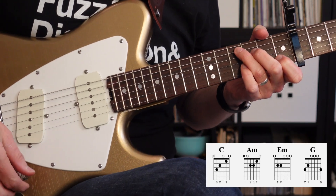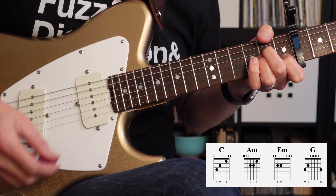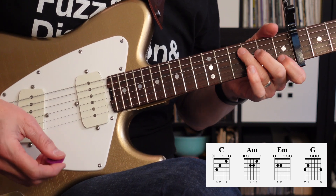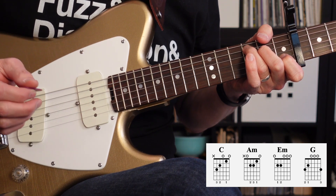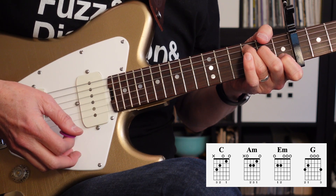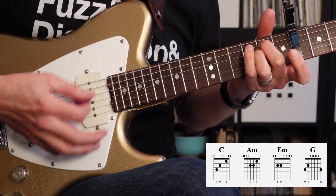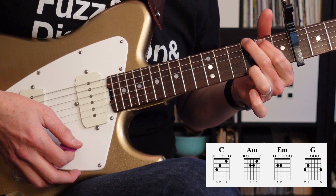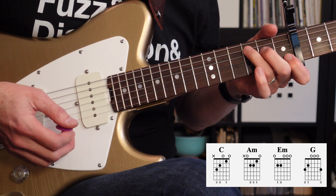Next, let's look at the chords that are in the intro and the verse. It's going to be C, then A minor, then E minor, and then G, and it's going to repeat four times. The C is going to go for three beats and the A minor for one beat of the first measure, and then all four beats of the second measure. The second half of the pattern is going to be E minor for three beats, then G for one beat of the first measure and four beats of the second measure.